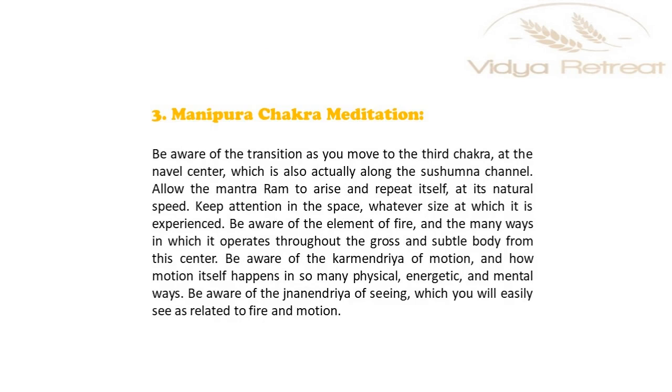Be aware of the transition as you move to the third chakra, at the navel center, which is also actually along the sushumna channel. Allow the Mantra Ram to arise and repeat itself at its natural speed. Keep attention in the space, whatever size at which it is experienced. Be aware of the element of fire and the many ways in which it operates throughout the gross and subtle body from the center.